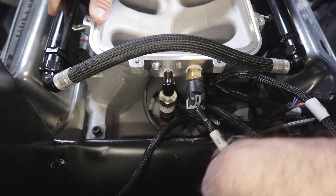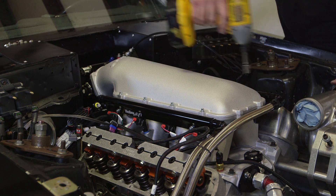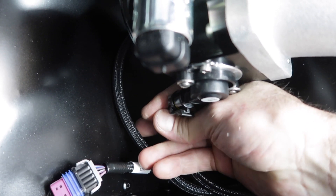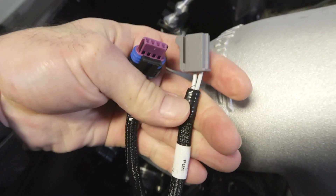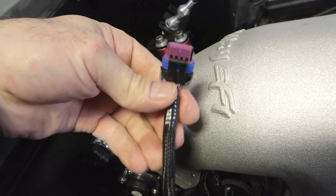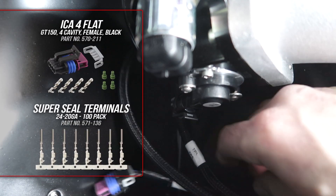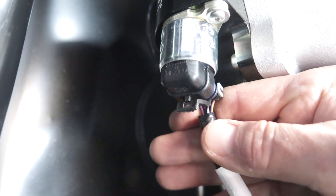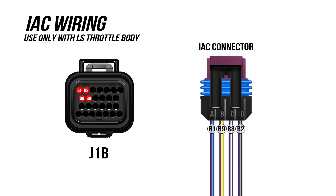Now we can install our HiRAM top. Let's connect our throttle position sensor and our IAC connector. Since I'm using an LS throttle body, I added the 4-pin IAC connector to mate up with my LS throttle body. We won't be using the Ford IAC connector — Holley sells all the pins and connectors for a quick hookup to the J1B connector.